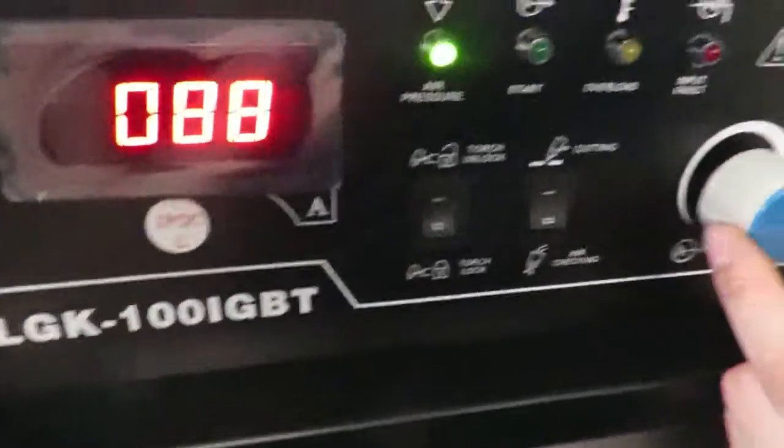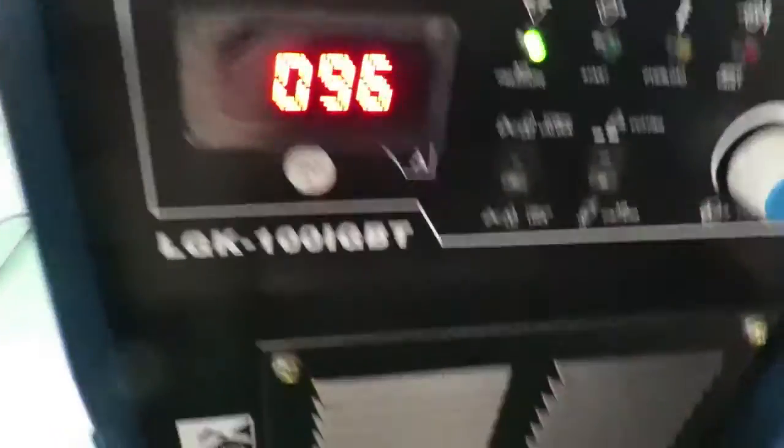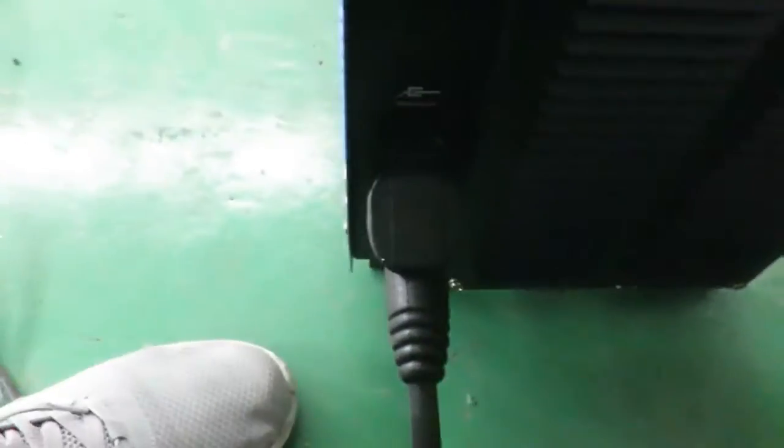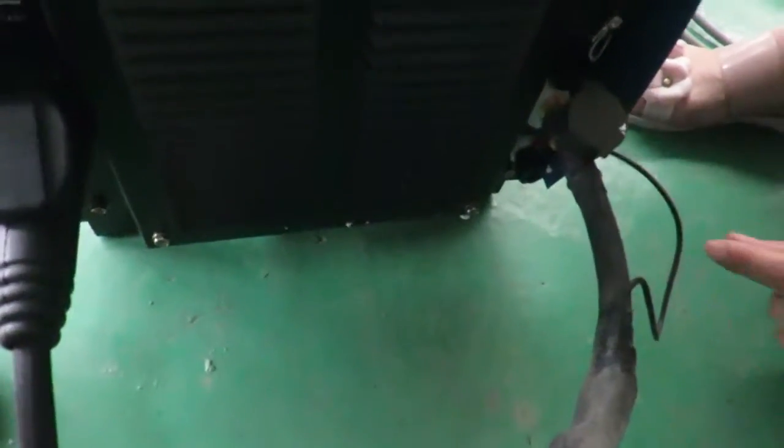And this is to adjust the amperage. We set it here. And this one is connected with the torch, and this one is also connected with the torch.